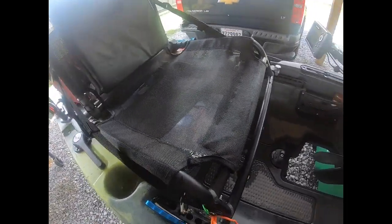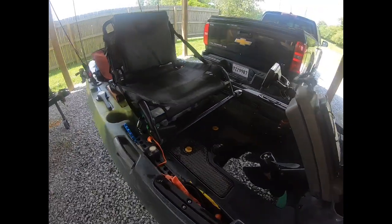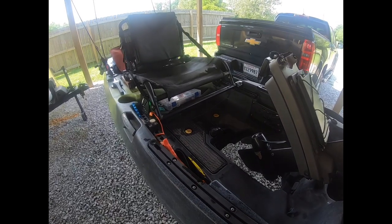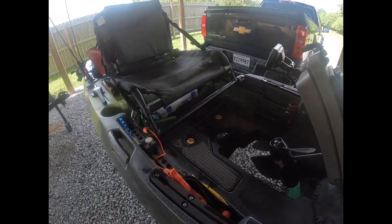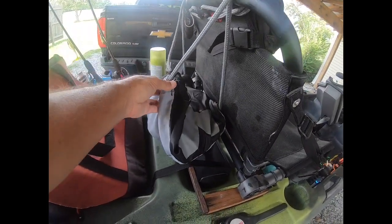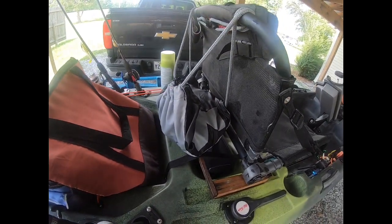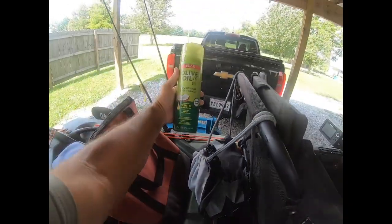You can also stand in this kayak — if you look at my other YouTube videos you'll see a lot of standing. It's got a nice soft cushion flooring system and it's very comfortable when you're standing. Moving back quickly — I have a little string backpack on my seat that holds my suntan lotions and sprays.